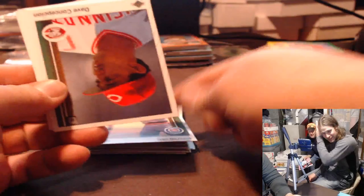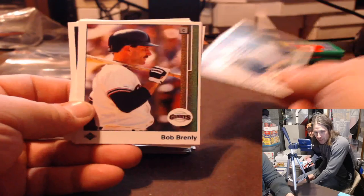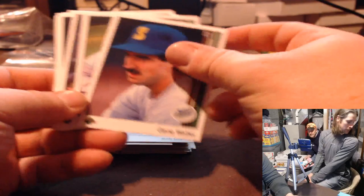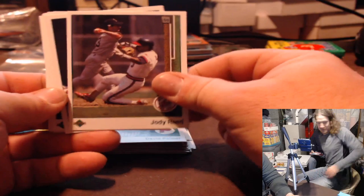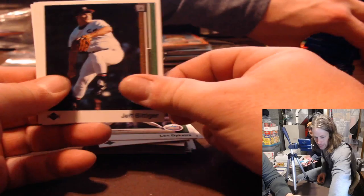Ivan DeJesus, Dave Concepcion, BGO Smoltz. Hey Daniel — we gave all your 83 football to the dog. Did you get Daniel's stuff so we can rip it? 83 football. Ramirez, Bradley, Morrison, football, Dykstra, Bittenger, O-line, and Jay Tibbs. Slow night tonight.